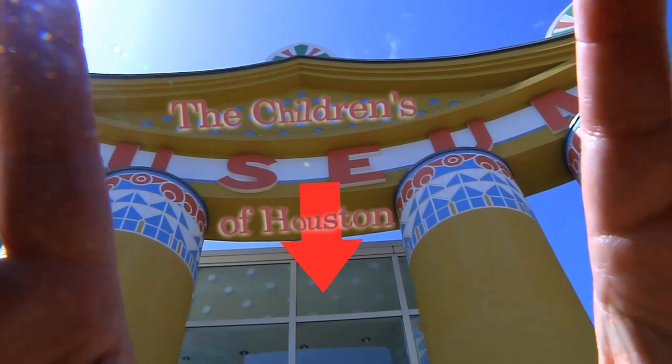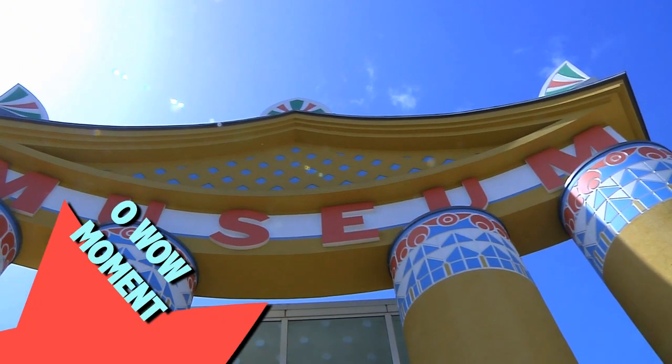Hey! I'm Mr. O, here with another Oh wow moment at the Children's Museum of Houston.